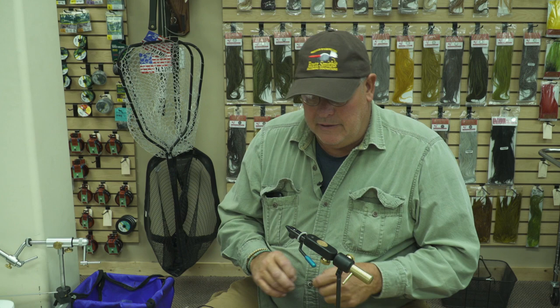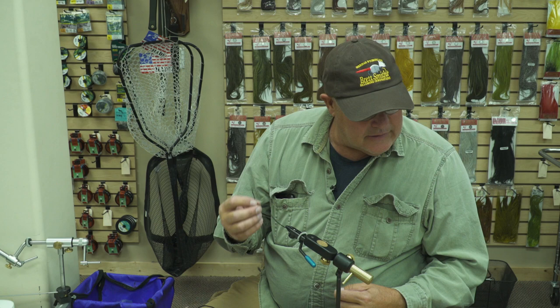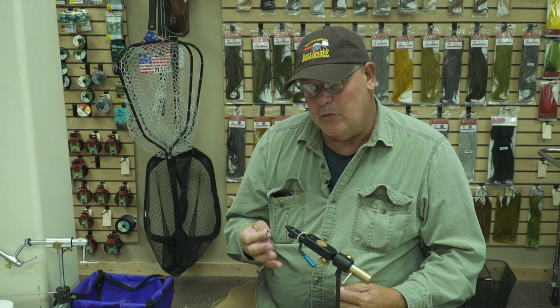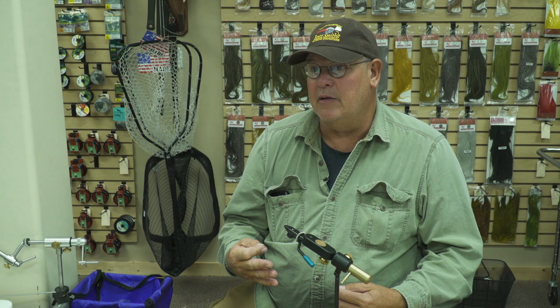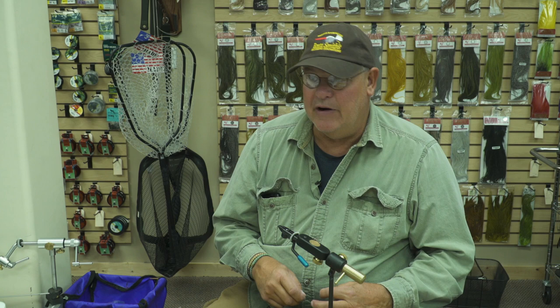The other material that I'll be using is just a rubber bracelet material. You can find this at Walmart or something. This is a pretty important feature in this pattern because one of the problems with a lot of mouse patterns is the tail material has a tendency to wrap around the shank of the hook. What makes this material nice is that it may get wrapped under there but it'll kick itself back out, so it's very effective.